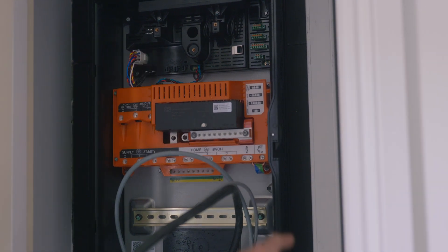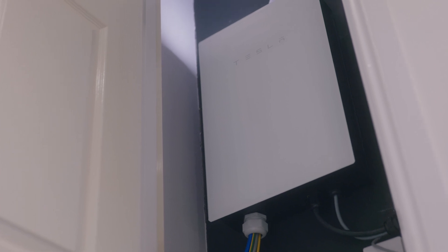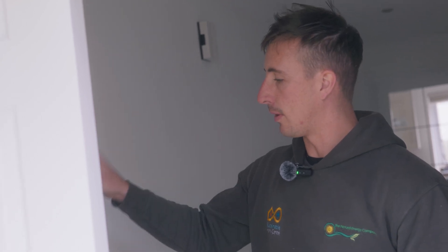This is the gateway — the main box that controls everything from the Powerwall. The trunk runs up through a bedroom cupboard and into the loft. This Powerwall is set up so the whole house is on backup, so if you lose power from the grid everything would be powered from this, including the car charger, the heat pump, and all plugs and sockets throughout the building. All the cables come back here and the gateway is wired in between the fuse board and the meter so it can power everything downstream when you lose power.